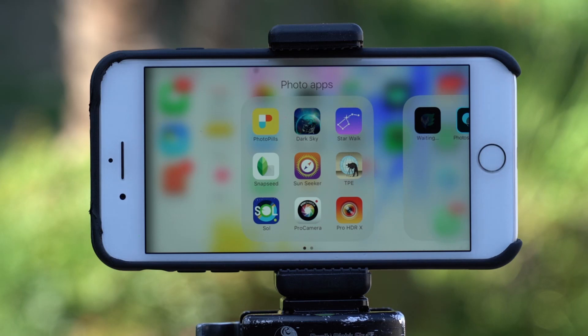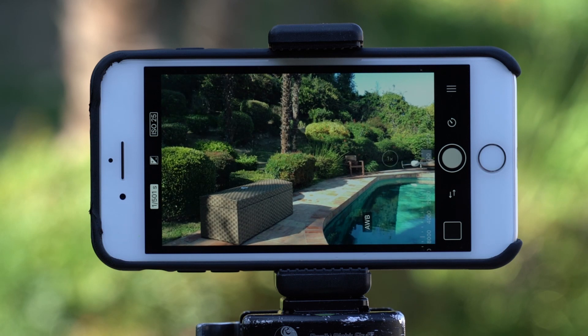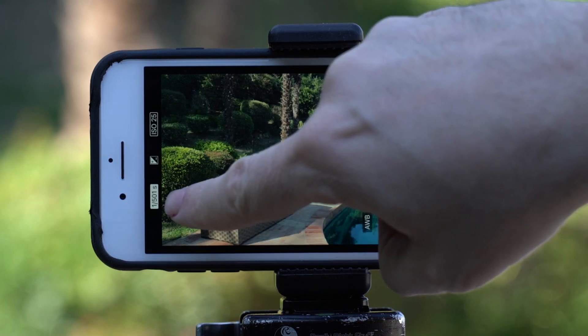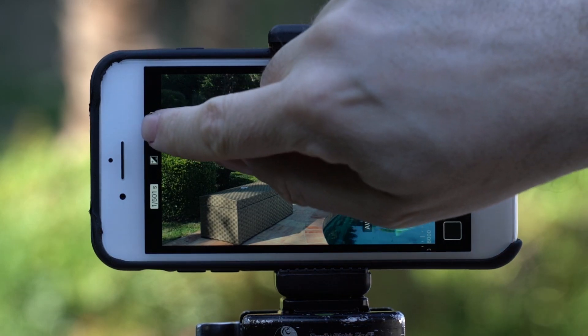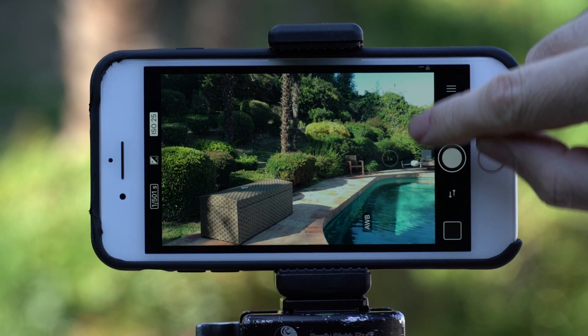The app I want to show you today is called Pro Camera. This is the best app I find to shoot RAW files with an iPhone 7 Plus or iPhone 6 Plus. You just need to have iOS 10. You can see here it says ISO 25 and 1/500 of a second. That is the most important thing — if you want to get good RAW files with your iPhone, you need to make sure your ISO is always at the lowest possible, in this case 25. I'll show you why later in the video.